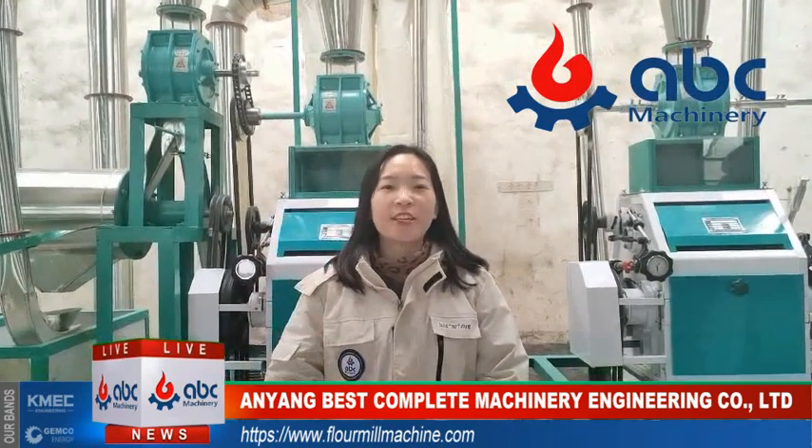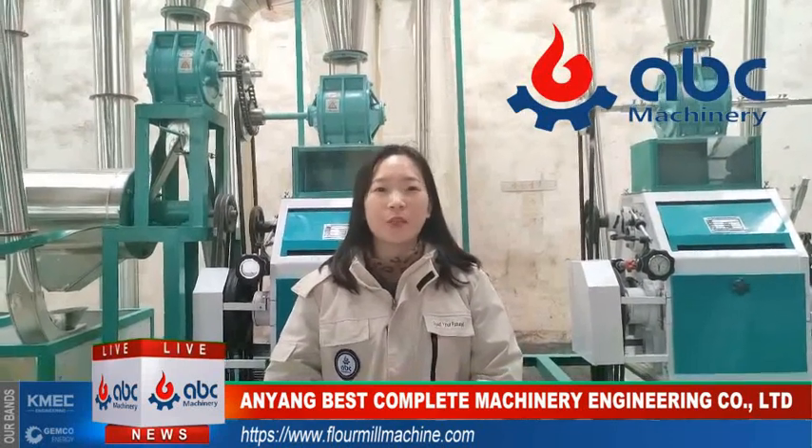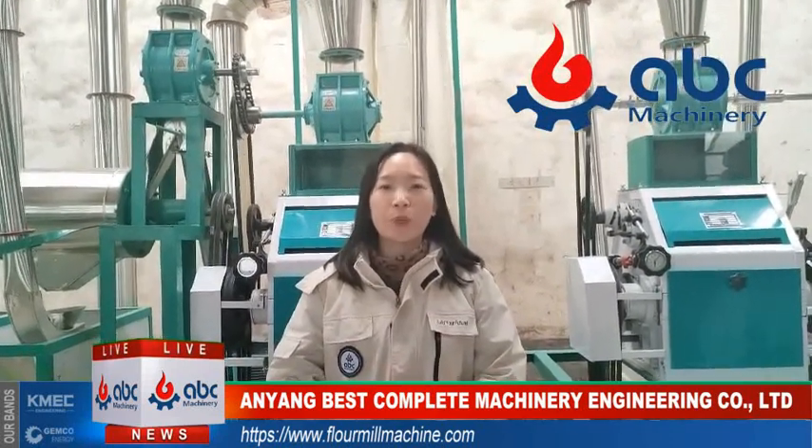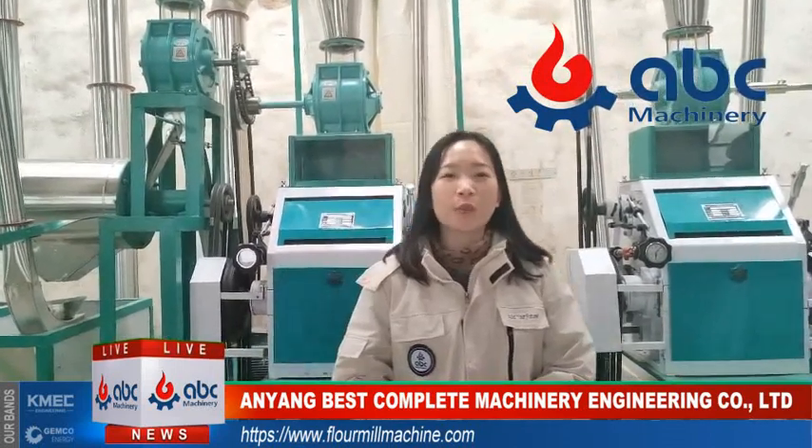Hello everyone, this is Jenny here. I'm from ABC Machinery. We are a manufacturing company which has been working in flour mill for more than 30 years. Today I want to introduce our factory to you.